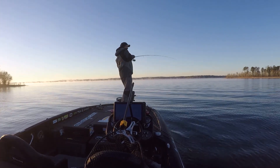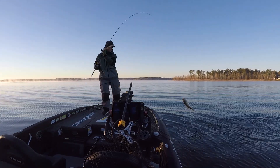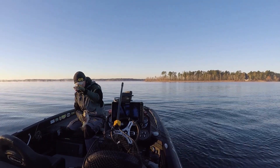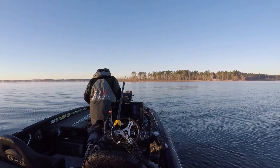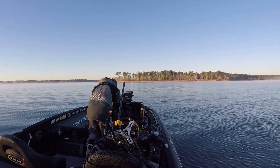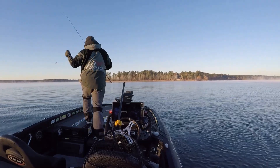Hooked up again. This fish was not quite a keeper — it was a lot fatter than that first one and probably weighed more, but it was actually a 13.5-incher. So I had to toss it back. It's a 14-inch minimum on Rayburn, so that was kind of a bummer. I was thinking that one was for sure a keeper.